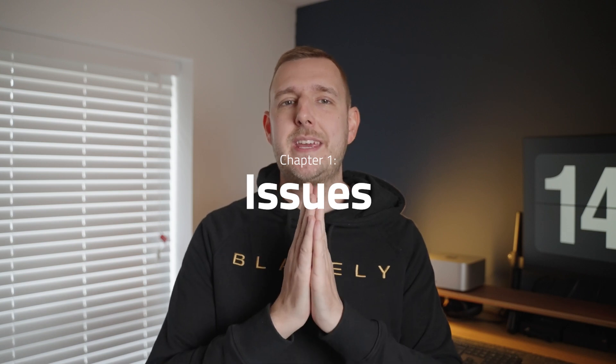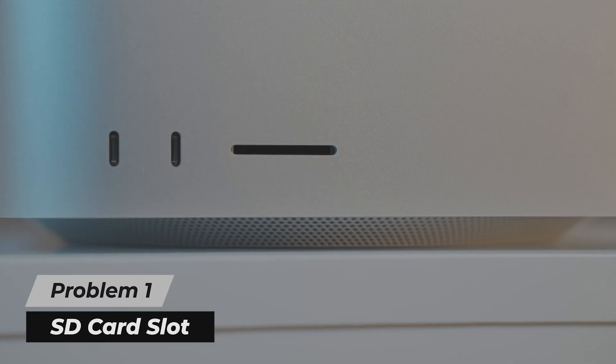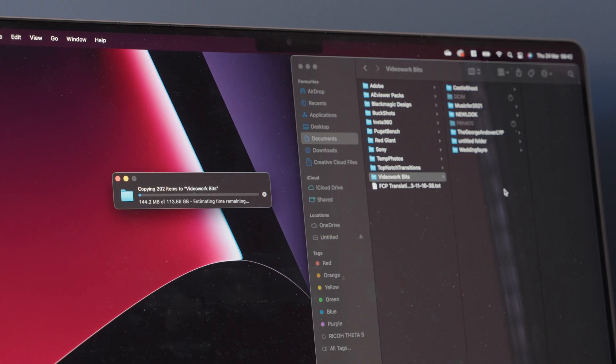Here are some of the issues and caveats I found using the Mac Studio — bear in mind some don't necessarily relate to just this machine or the M1 chip itself. First up is the SD card slot. Sometimes it's quick and efficient and I love having it there, but other times it just doesn't work. You go to copy something over and it will either hang at 0%, or do the first half quickly then hang for 10 minutes, and sometimes fail completely. I'm having the same problem on my MacBook Pro with M1 Max, so maybe it's the OS or the same hardware. I highly recommend having a backup card reader to hand.